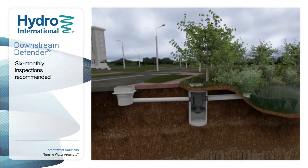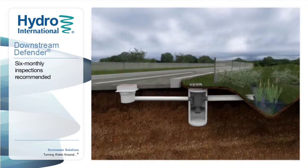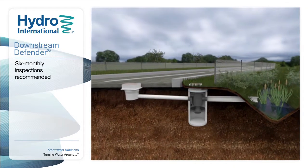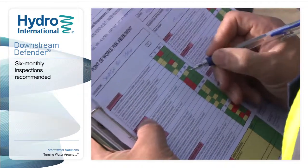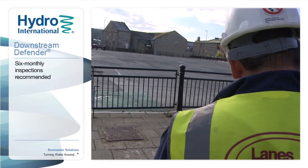Every site that a Downstream Defender protects is different, so regular inspections are needed to monitor and remove pollutants, make sure the unit is working properly, and ensure that water is flowing freely.